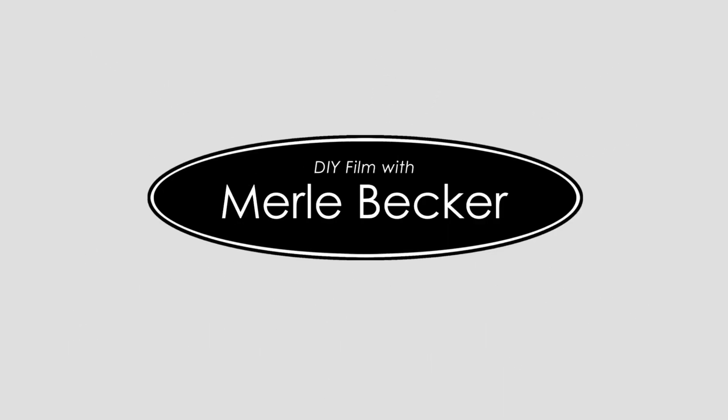In this video, I'm going to show you the correct way to format an external drive for a Mac. Hi and welcome, or welcome back, to DIY Film with Merle Becker, the channel where I help you make better videos. Stick around to the end of the video for today's bonus filmmaking tip.